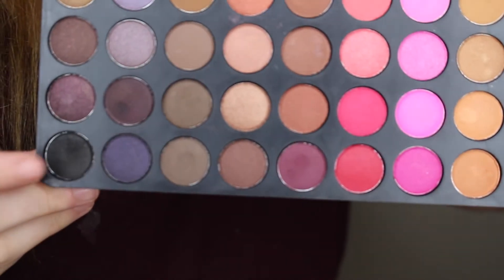Now we're going to take some black — any black will work. I know this looks scary but we're just going to pack this all over where we put that brown. You don't want to go into your crease because we're going to blend this black shadow up.